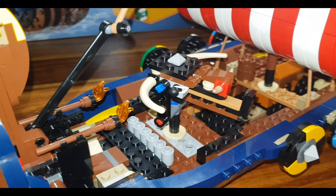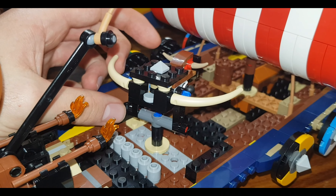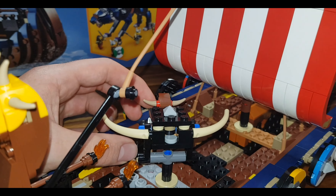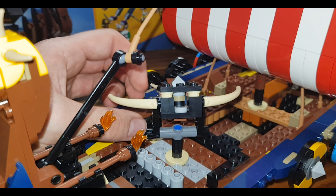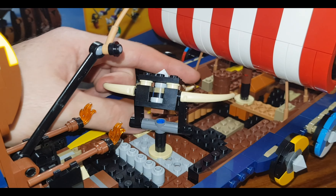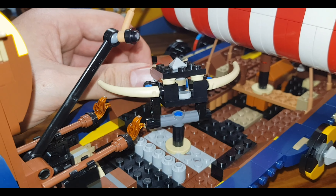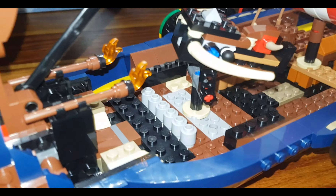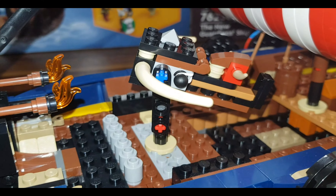From playing Total War, the scorpion has the capability to disrupt enemy lines, but not to the same extent as a catapult, trebuchet, or other siege weapons. It does have the capability to conduct some form of damage to enemy lines or structures. You can also see ammunition has been provided, which is a very nice touch.